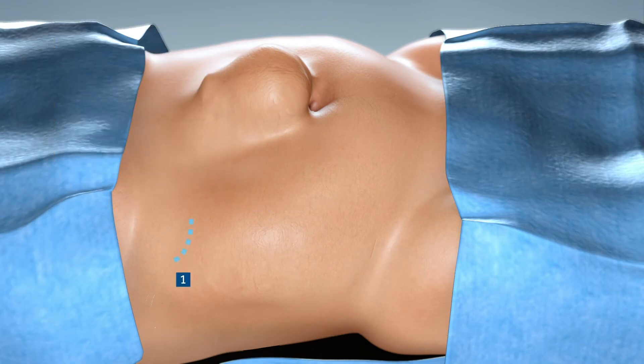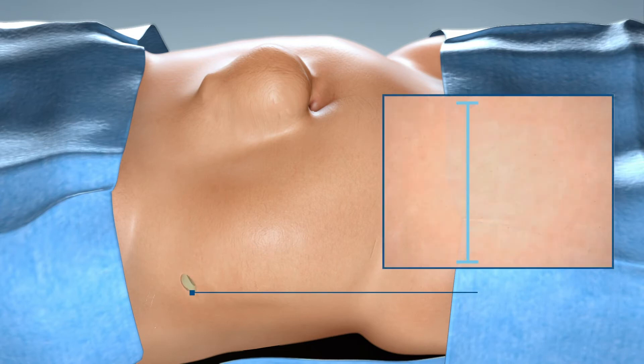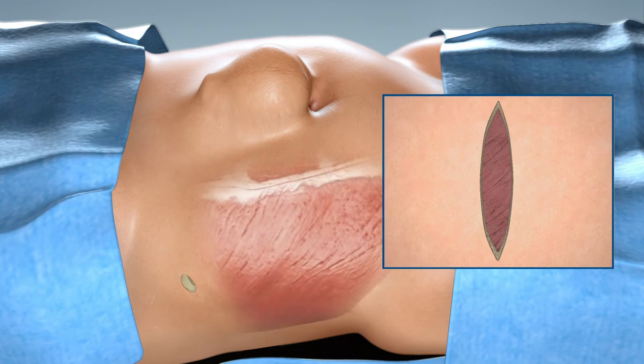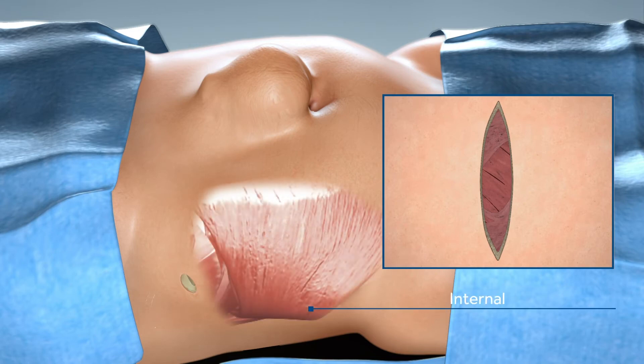The first incision is made just below the costal margin, over the 11th rib. The incision should be 2 cm and should be carried down to the external oblique aponeurosis. The external oblique aponeurosis is identified by noticing the inferior medial direction of the fibers. Incise the external oblique aponeurosis, splitting the fibers in their natural direction.